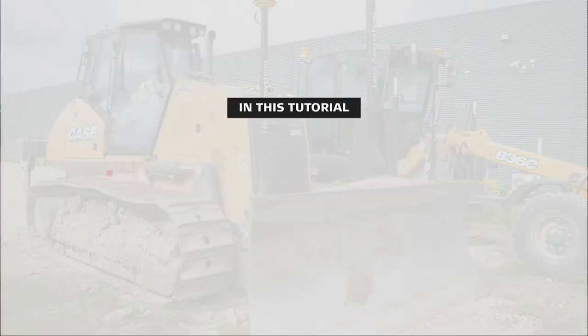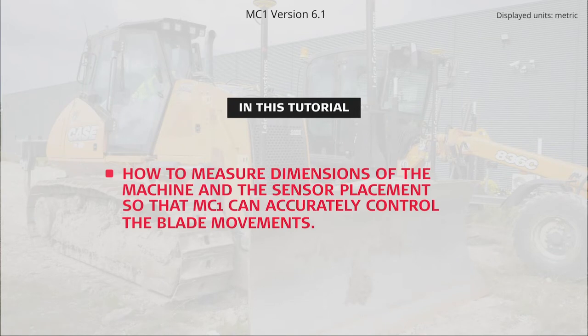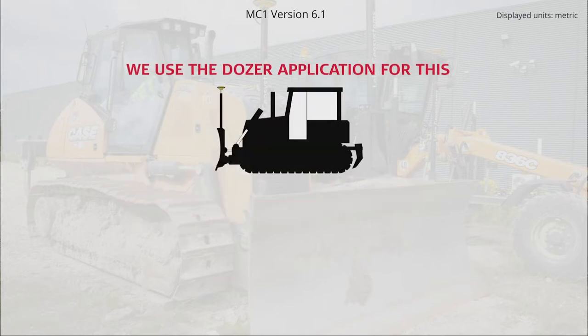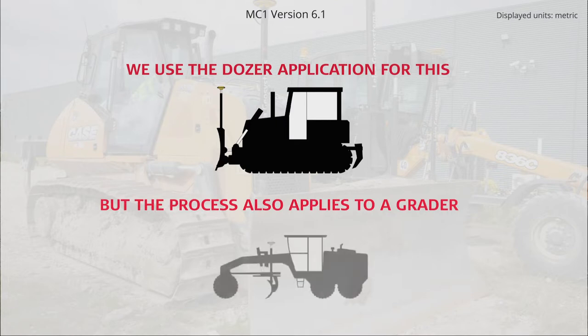In this video, you will learn how to measure dimensions of the machine and the sensor placement so that MC1 can accurately control the blade movements. We use the DOSA application for this, but the process also applies to a grader.